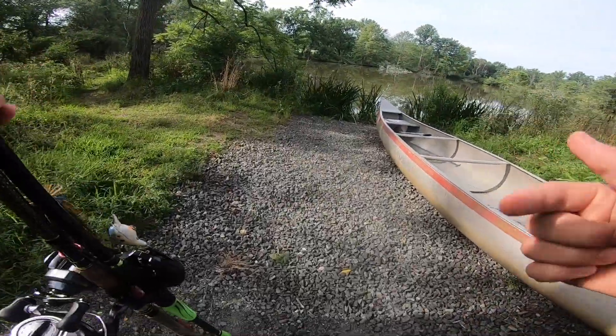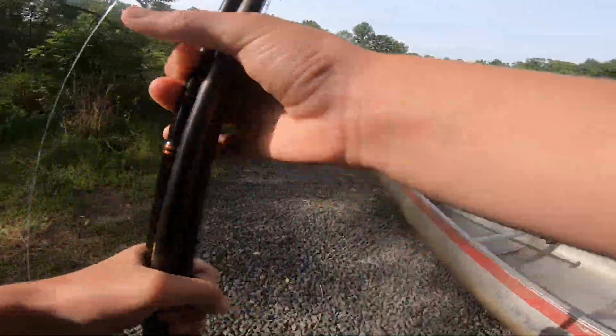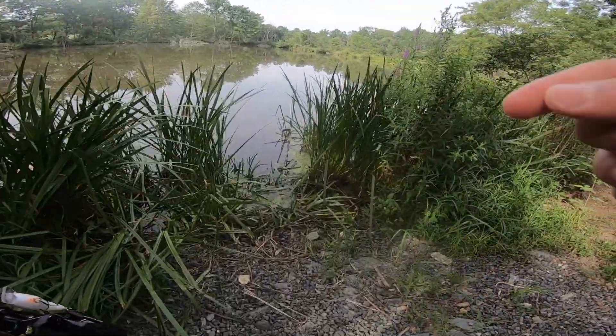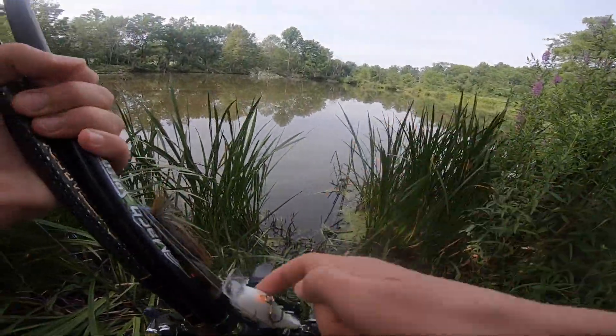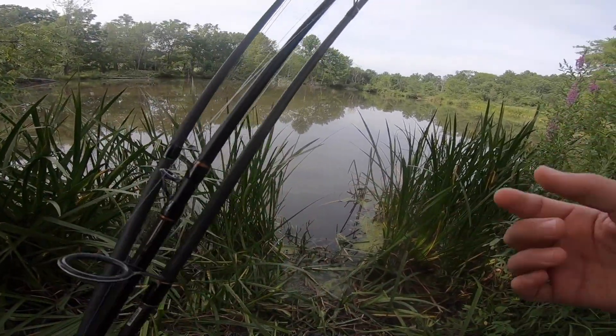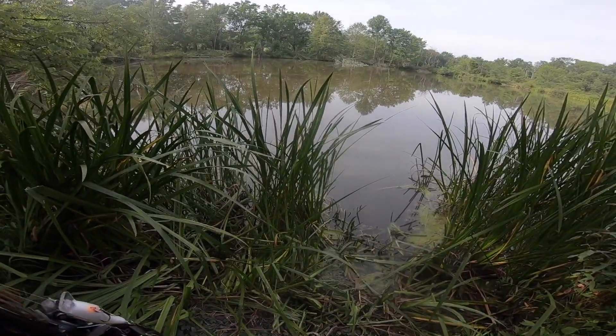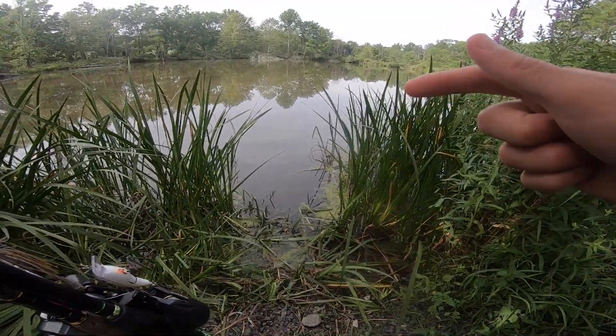Yo guys, what is up? Welcome back to another video here today on the channel. Today we are back at another juicy little local pond, coming out with three rods. I got a little crankbait, a little jig, and of course a little wacky rig. We're coming out to this super dirty little pond and we're gonna hopefully get on some big bass. Let's get right into it.